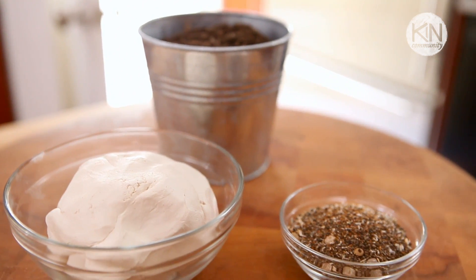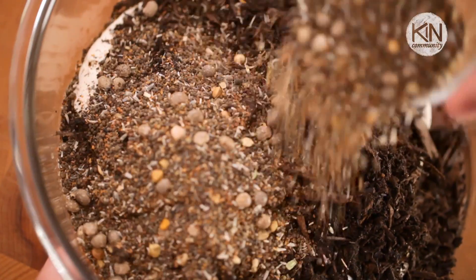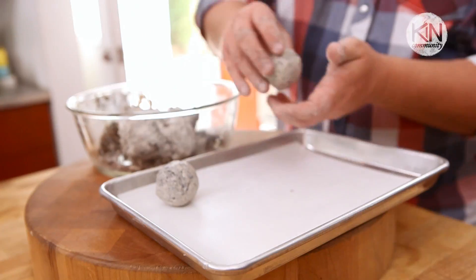What they figured out is that by combining compost, clay, and seeds, they were able to create little capsules that would harden and could be tossed over the fence. The clay protected the seeds from being eaten by birds or being blown away in the wind, but when the rains eventually came, the capsules would soften up, the compost would fertilize the seeds, they'd germinate, and a plant would grow.